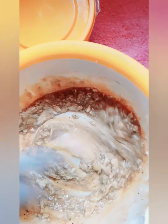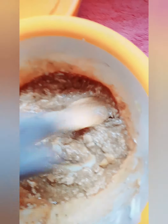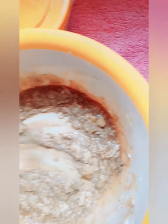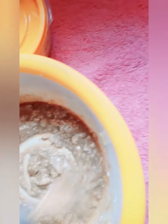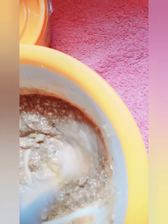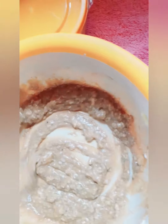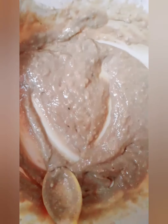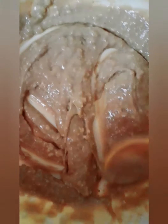All you have to do is stir to get a smoother paste. Because of the shea butter, it's taking time to blend in well, so you just have to keep stirring. When you keep stirring, you're going to get a smooth paste.